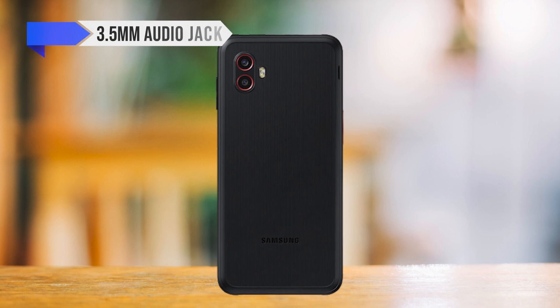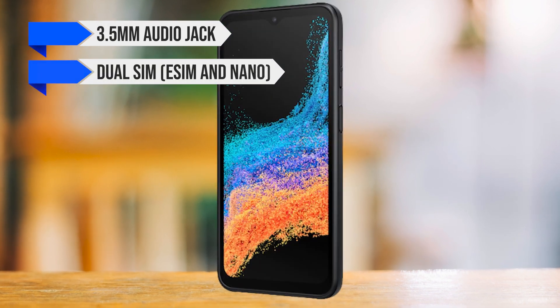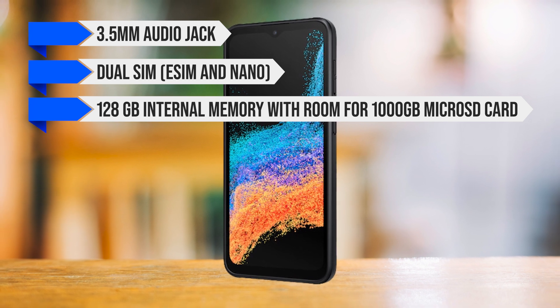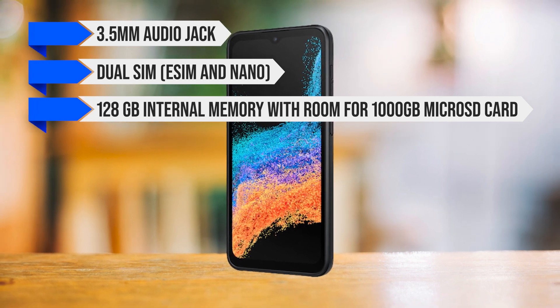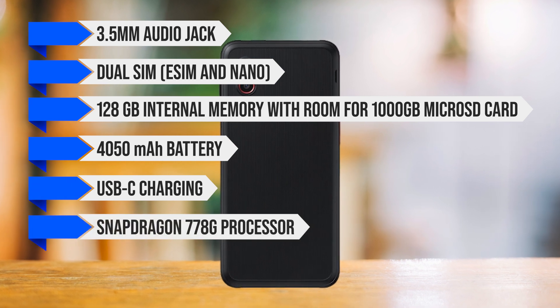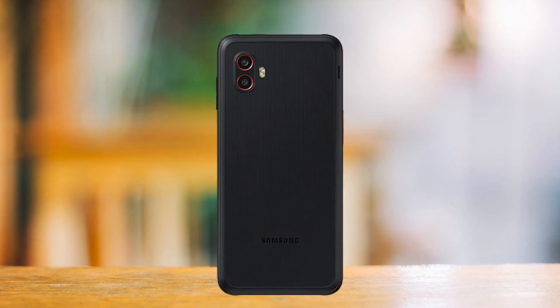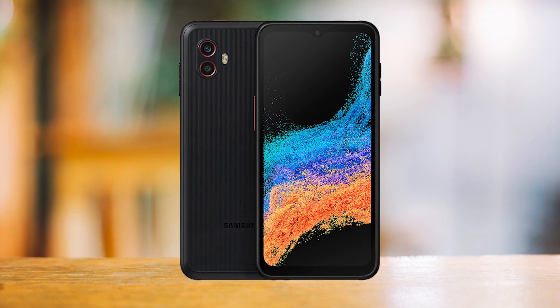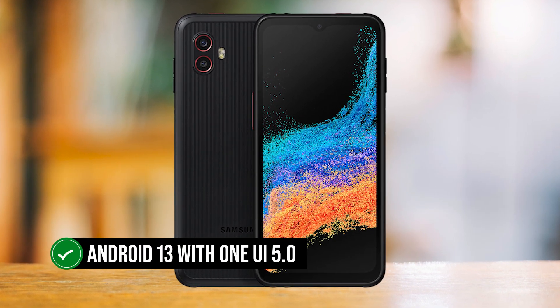Additional specs of the phone include a 3.5mm audio jack, dual SIM, eSIM and Nano SIM, 128GB internal storage with room for a 1TB microSD card, a 4050mAh battery, USB-C charging, and Snapdragon 778G processor. It also comes with Android 12 with Samsung's One UI 4.1, upgradable to Android 13 with One UI 5.0.